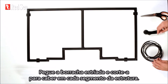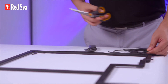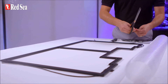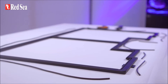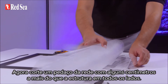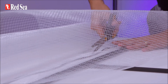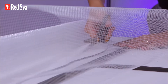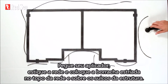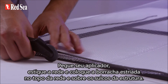Take the spline and cut it to fit each segment of the frame. Now cut a piece of net that's a few centimeters bigger than the frame on all sides. Take your spline roller, stretch the net, and work the spline on top of the net and into the grooves of the frame.